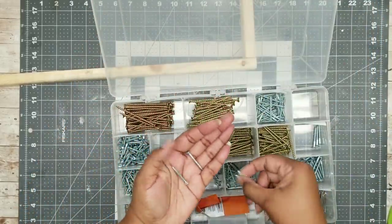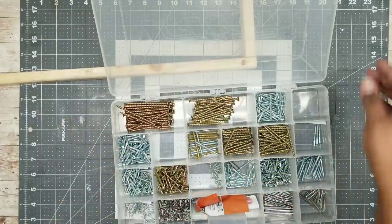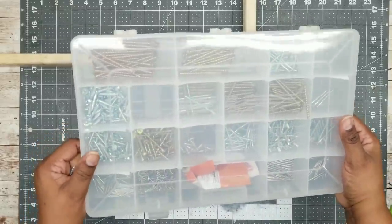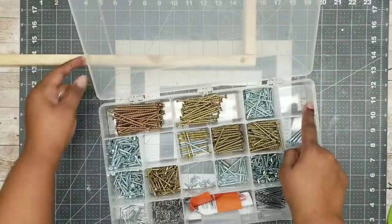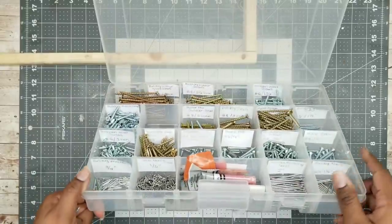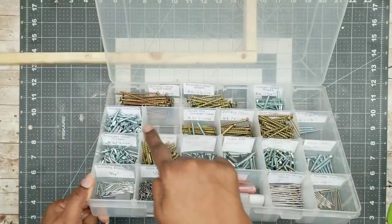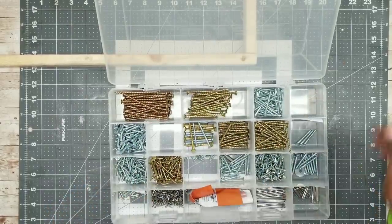I'm going to grab four one-and-a-quarter-inch wood screws from my box. I've had a lot of questions about my box — I actually put it together myself. It's one of those clear sorter tackle boxes from the fishing section at Walmart. I grabbed individual packets of screws that I use often, placed them in here, and put little sticky labels labeling each one of the sizes. It has come in so handy, and I just wanted to share that since I had a lot of questions.